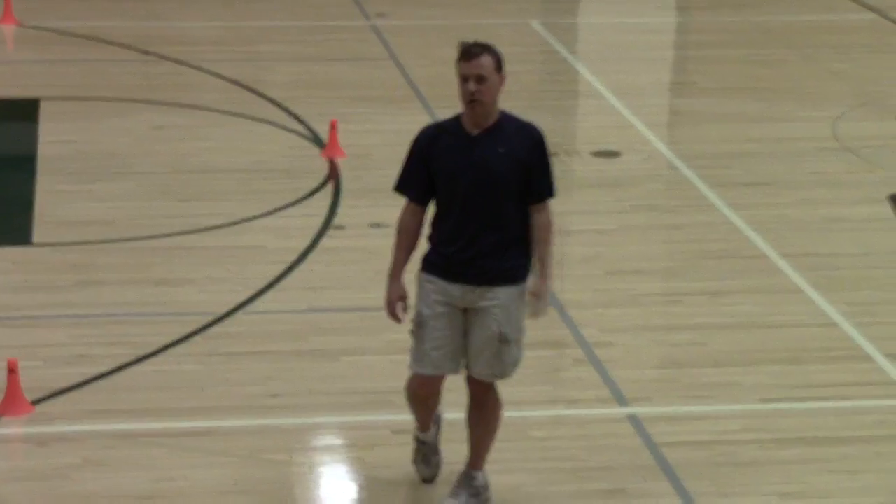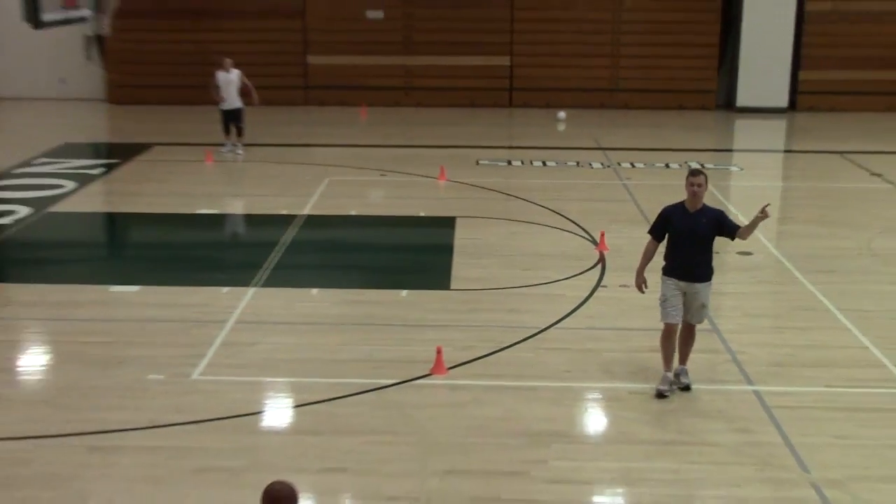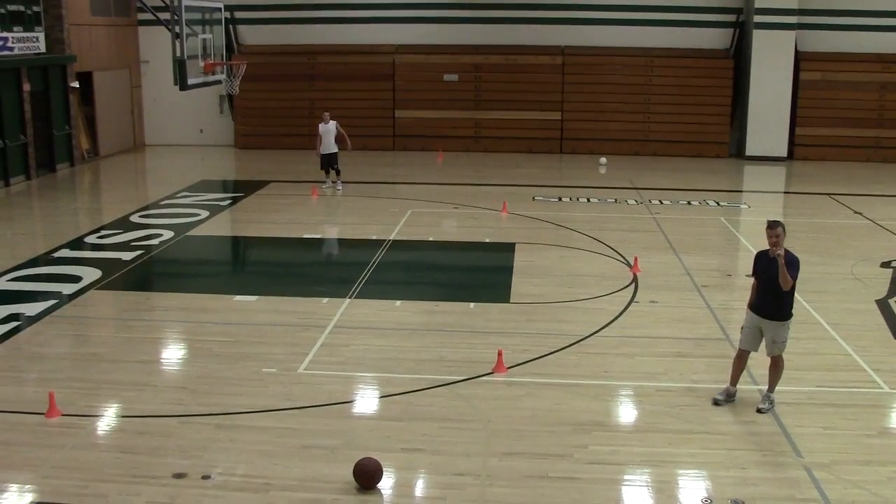Alright, 3-2-1 shooting drill. Even though my son wants me to call it the 5-3-2-1 shooting drill, I'm going to call it the 3-2-1 shooting drill.